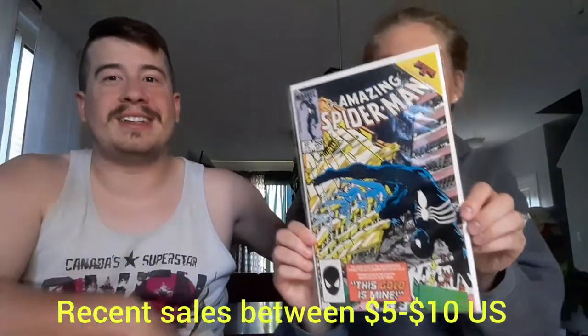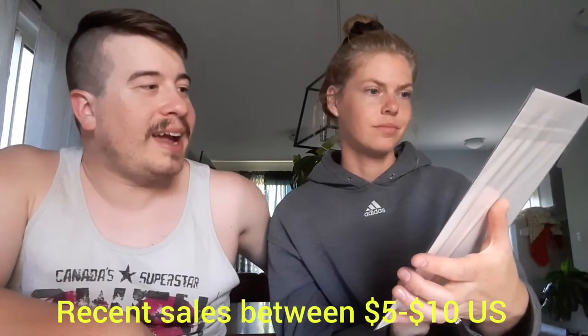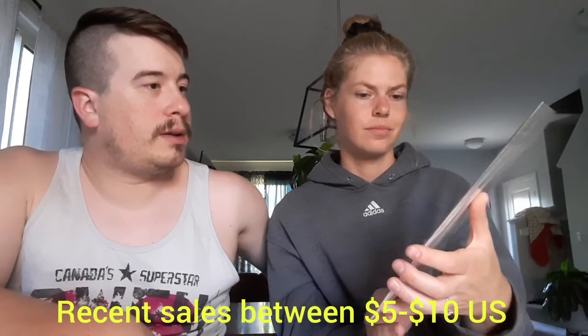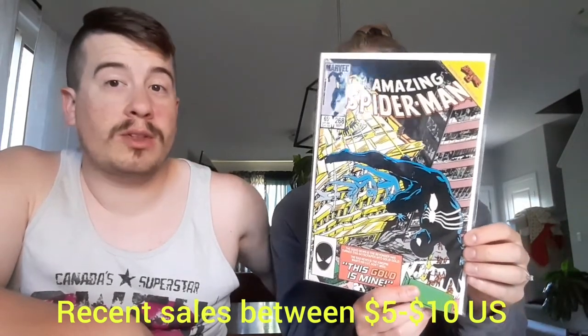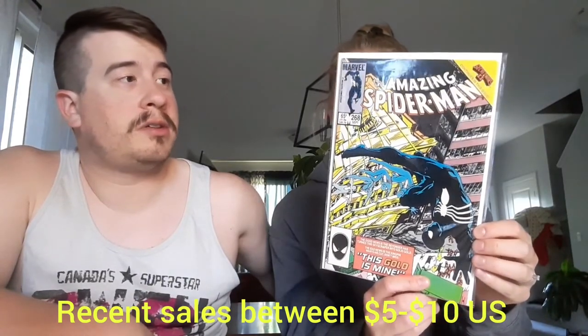Nice! Another ASM — this is ASM 268. This gold is mine. Very cool. It's part of the Secret Wars 2 tie-in in the corner there. Don't know if we have this one either for our collection, so... look at us go. Let's go — PC books.